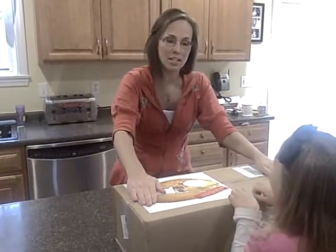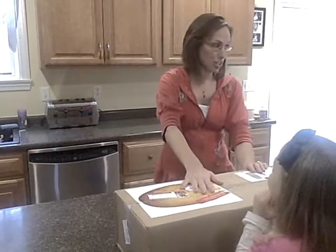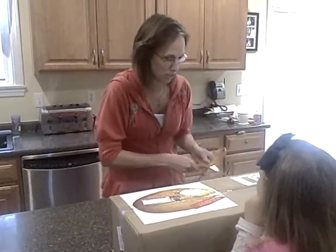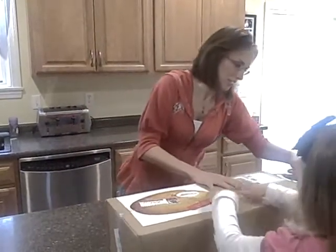My daughter's here to help me open up the box. But before we do that, I want to let you know we're really excited because they gave us some additional challenges to put into our next video, including dancing. So I hope you look forward to that. We are going to open this to see what they have sent us.